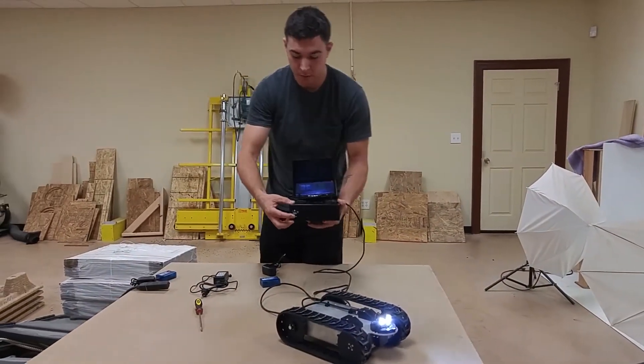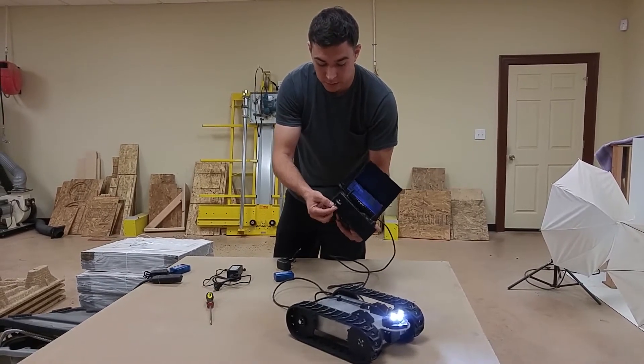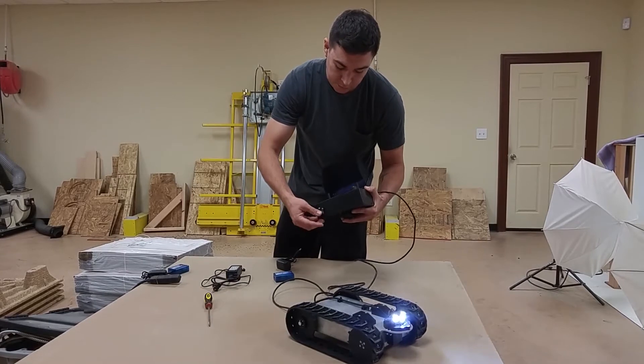The remote also has a charging port on it. Just lift up the tab and then you have your charging cable. And then for storage just tuck it away.